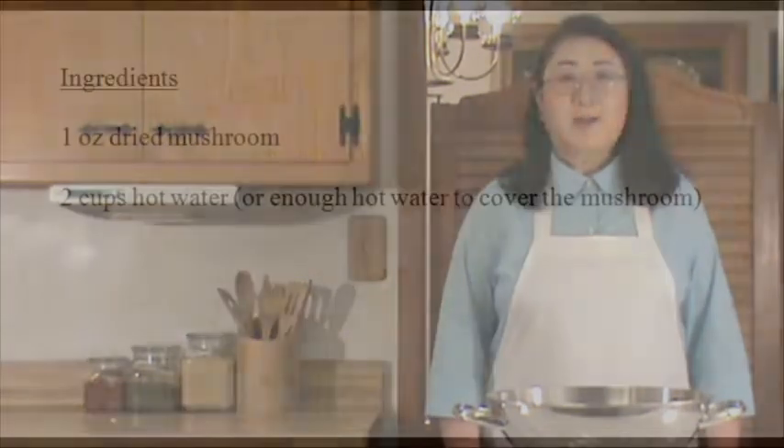Hello, Mandarin Chinese. Welcome to Chinese Home Cooking Week Night Show. Our demonstration today is how to reconstitute dried mushroom. Let's get started.